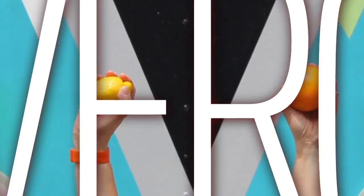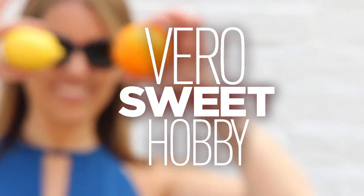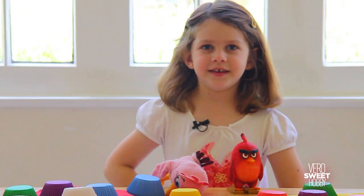Hola everybody, welcome to Vero su Hobby. This video is super special because it is a part of a challenge going around the internet. I've been challenged by Male from La Poquette, and the challenge is: you have to develop a recipe or create something you can eat and make it with less than three dollars — that's really little money, almost nothing.